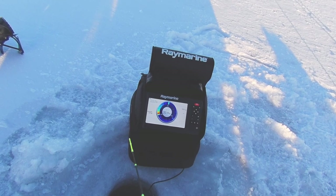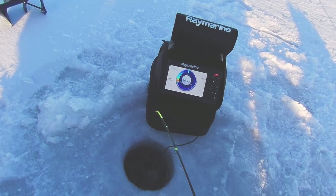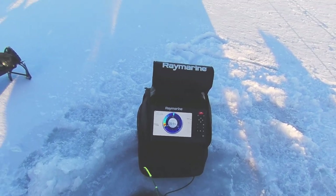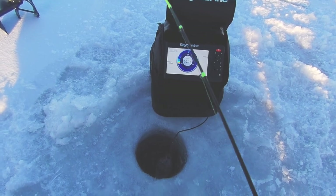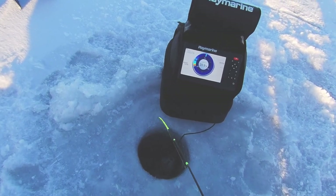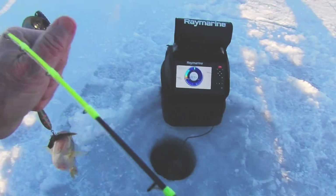Nice — come on! It doesn't feel like a walleye, but it could be a nice perch because I've been getting some nice jumbo perch. See if I can get them up. Yeah, a little bit of line out.